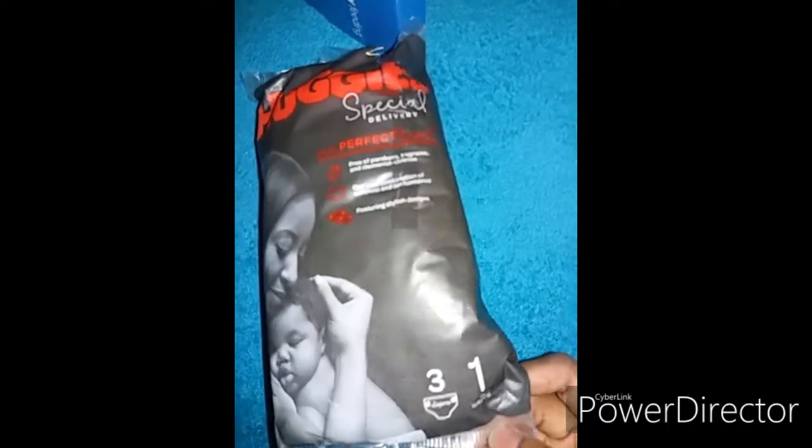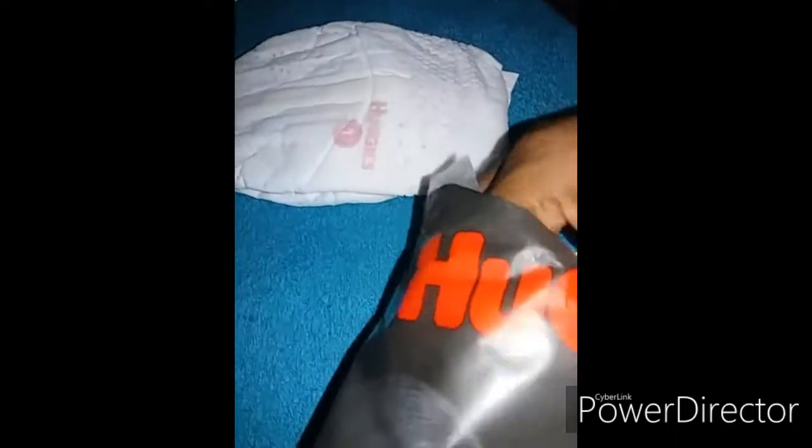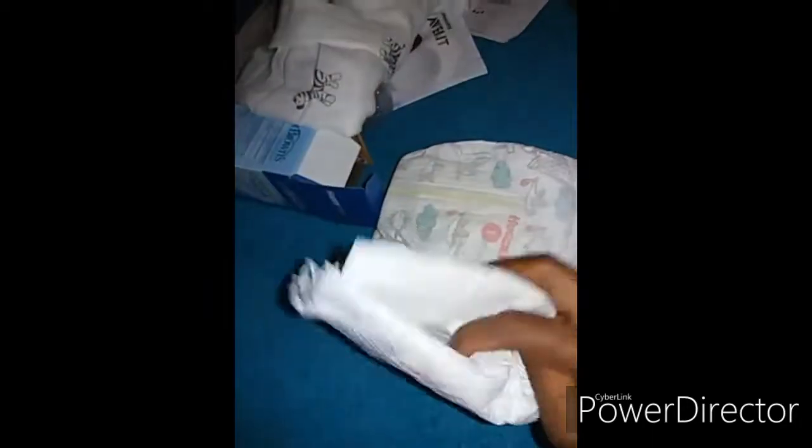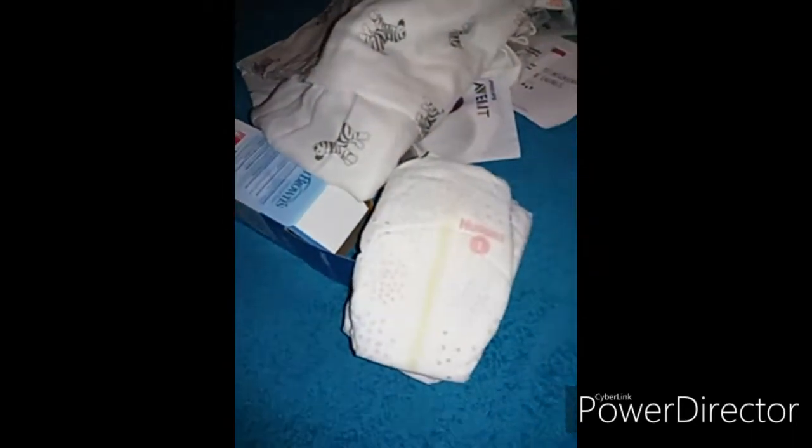The last thing is this Huggies Special Delivery diapers — it has three diapers and they are size one. These diapers are so soft. It's Huggies size one and at the back it says 'Snuggle Body.' They are so soft — this one has birds and clouds on it, and the other one is the same. And that's it from the Amazon Welcome Box.